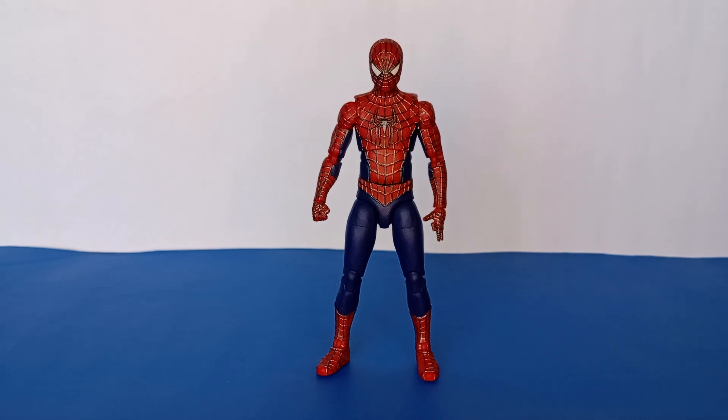As far as the customization on this figure, I did do some customizing in terms of poseability and also cosmetically. The first thing I did was repaint all of the webs — we'll take a closer look at those in just a second.